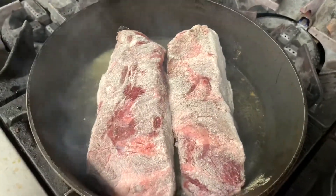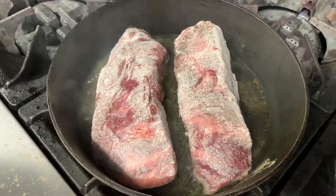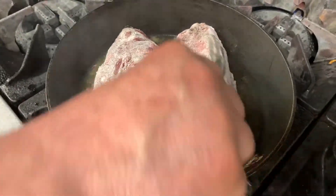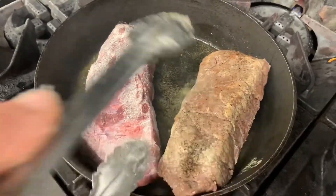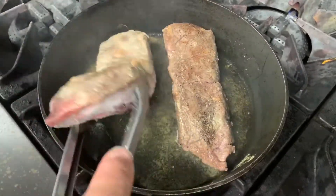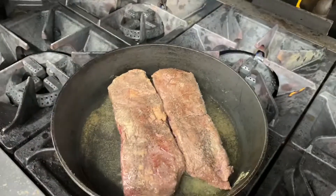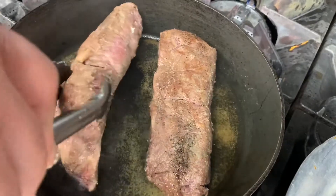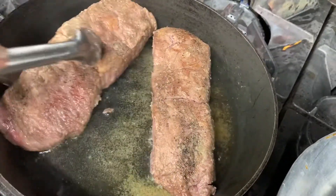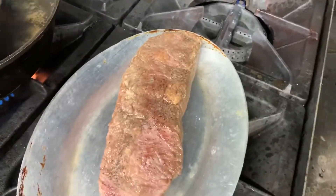We need to sear on both sides — at least 30 seconds on each side. Then we're going to put them aside and remove the oil from the pan.